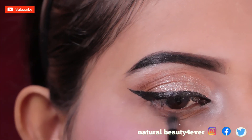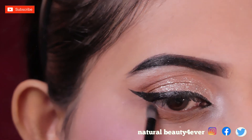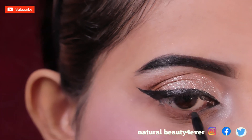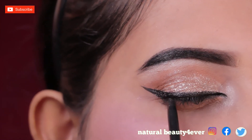Using the same brown shade that I applied as my transition shade, I will smoke out my lower waterline to balance the look. Then I apply black kajal to my upper and lower waterline.